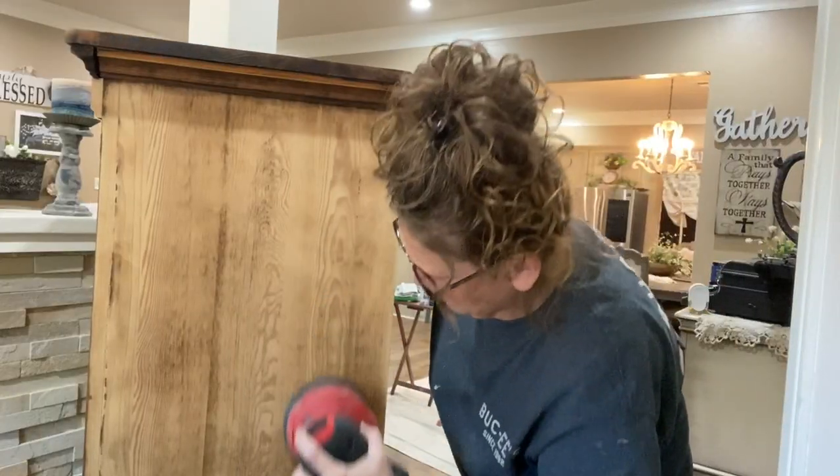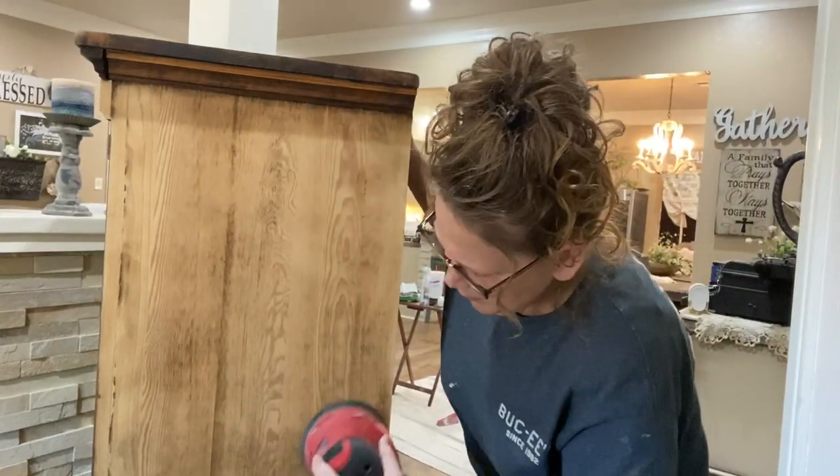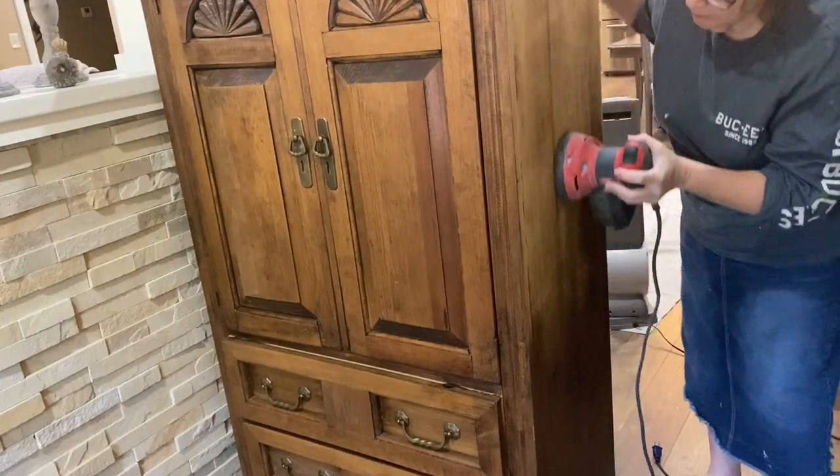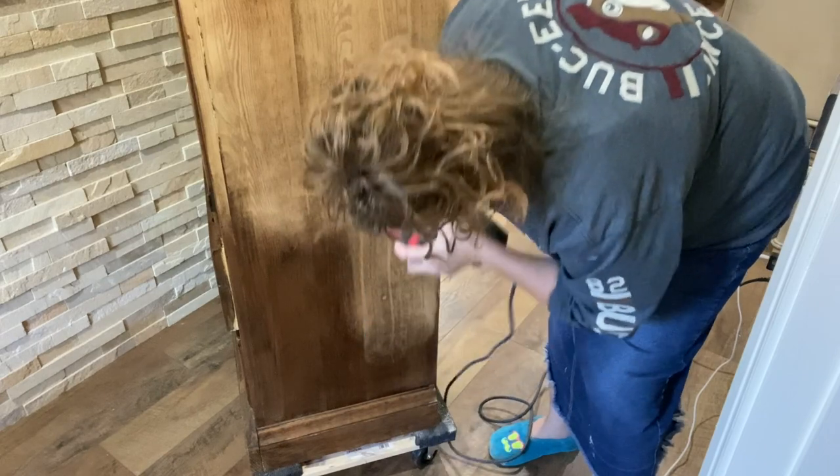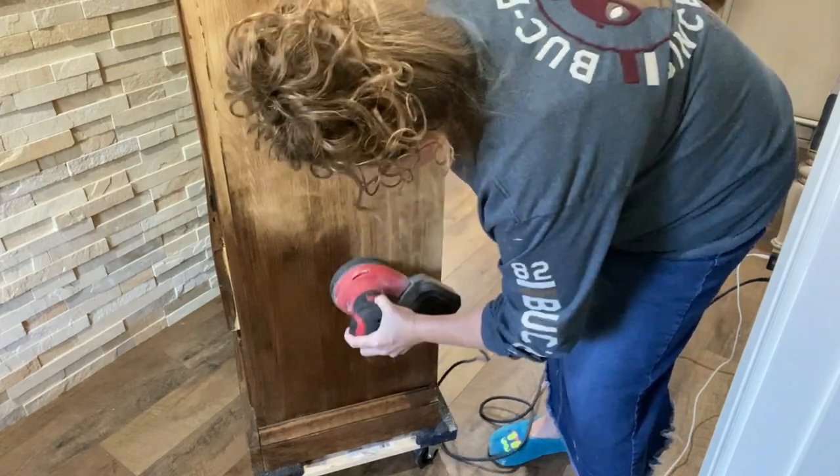I love tools, so I'm gonna use this sander and we're gonna sand off the sides, sand the top, and I'm gonna use Dark and Decrepit. I've never used Dark and Decrepit and I know I need to get all of this old stain off of this piece.